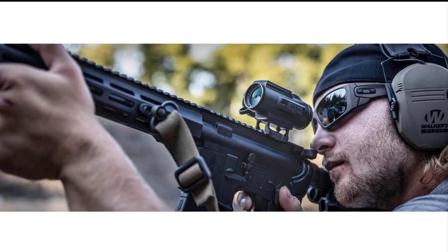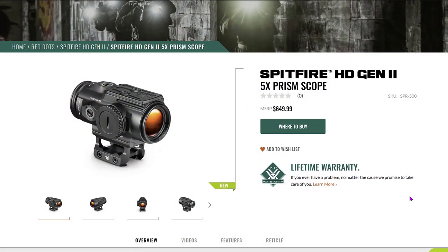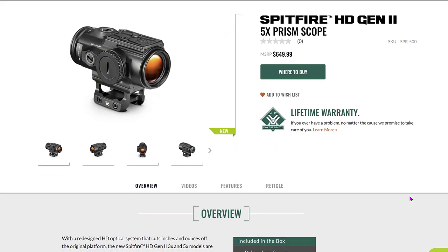Hey everyone, Sin here from The Last Counterforce. Today we will be unboxing and giving our initial impressions on the Vortex SPR500, which is the Spitfire HD Gen 2 5X prism scope.